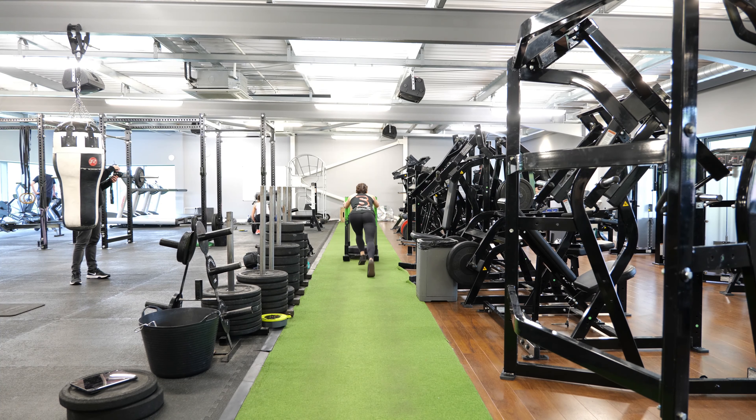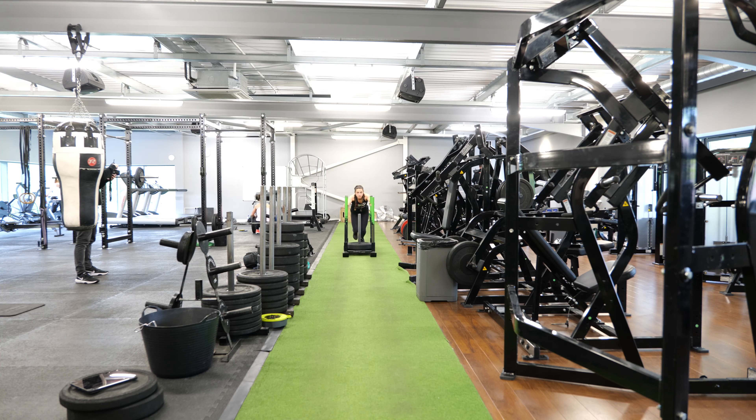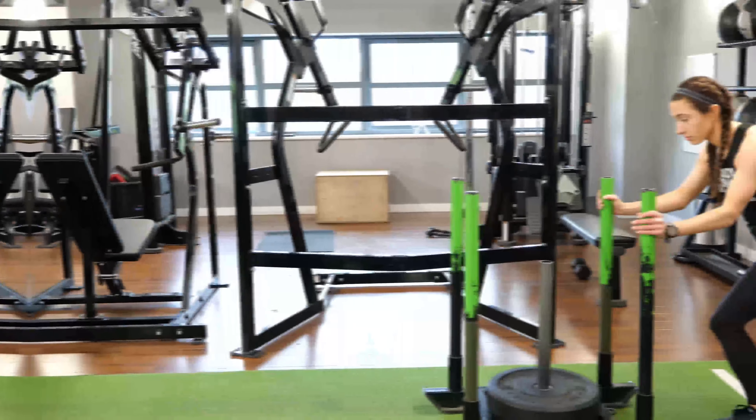Side note: if you're looking to improve your power and get a good cardio workout, push the sled faster for longer. If strength gains are your primary aim, march along short distances using more weight.